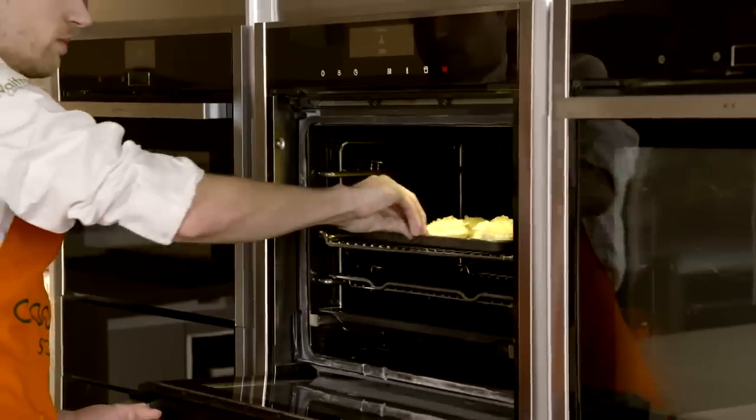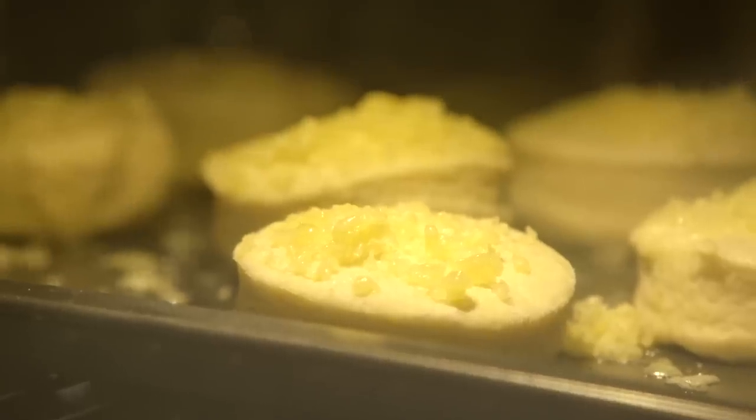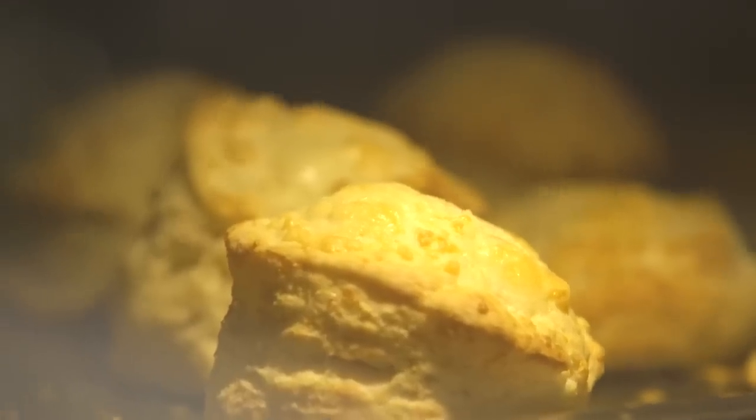My favourite way of eating cheese scones is quite indulgent — I like to cut them in half, top them with a bit of ham and cheese, and pop them under the grill.